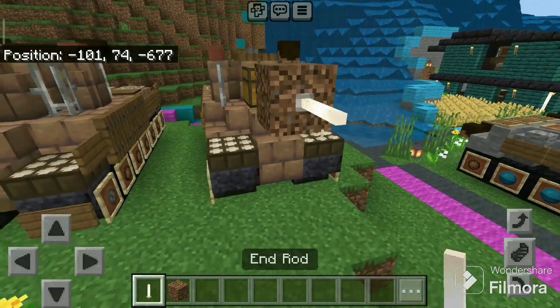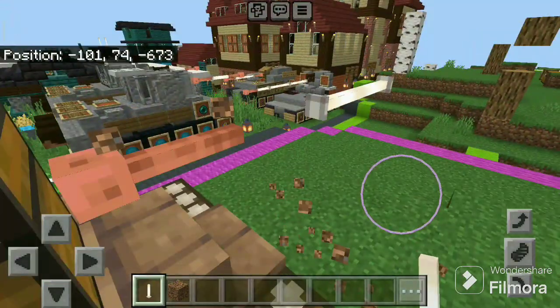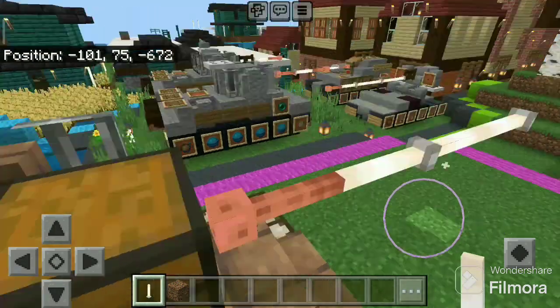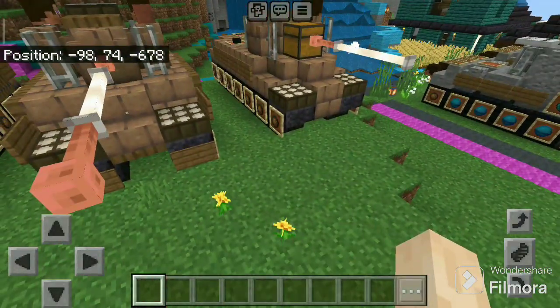Place two drops there and one like this. The CS-63 tank is ready! Thank you for watching this Minecraft tutorial. See you next time, goodbye!